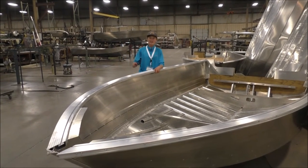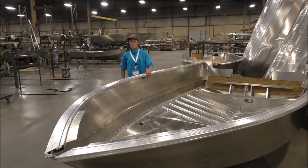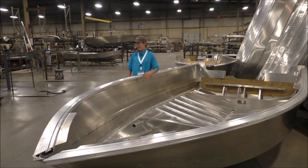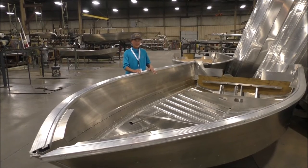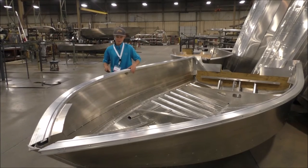We're down in Gillette, Wisconsin, at the Meerkraft Montego Bay factory where everything is built right here. Here are some of the features that not too many people know about Meerkrafts, but these are very important for these boats.